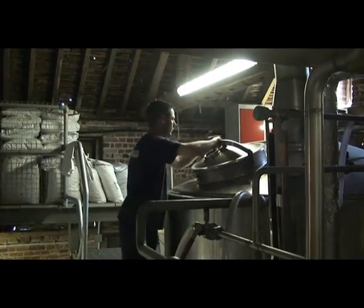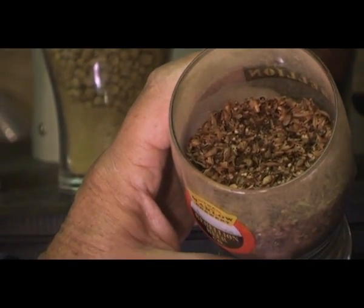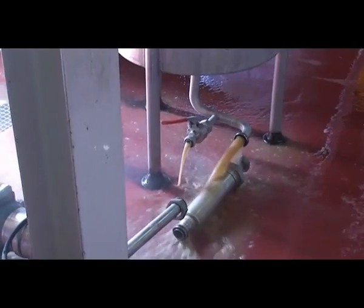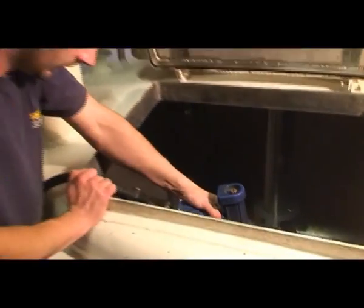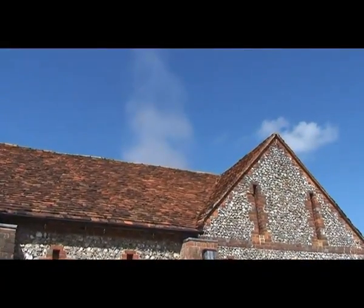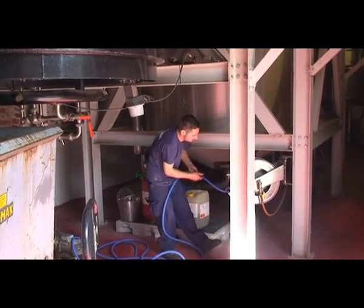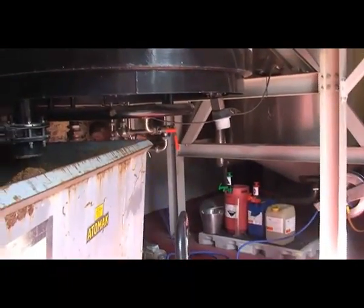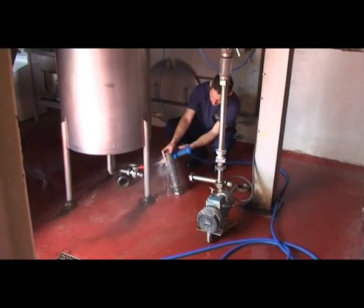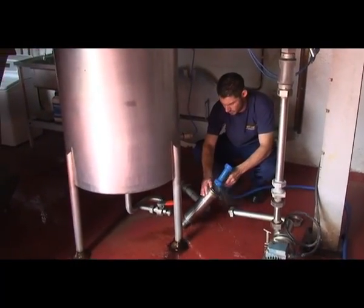The wort goes to a tank traditionally called a copper, and we boil the extract for about an hour and a half — this is where we add the hops. Hops were traditionally added because brewers of the Middle Ages found they actually preserved the beer. We used to drink beer very much like we drink water today because it was a lot safer; the alcohol killed off harmful bugs and bacteria. But beer used to turn into vinegar very quickly. Brewers tried adding fruits, berries, herbs, and honey, but an enterprising brewer found that adding hops not only gave it flavour and aroma but also helped preserve the beer and stopped it turning to vinegar so quickly. Hops are now an integral part of the flavour and aroma, and since we don't artificially preserve the beer in any other way, the natural preservative from the hops is the only thing we use.